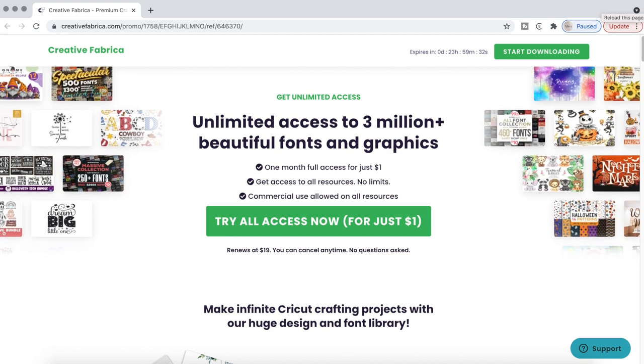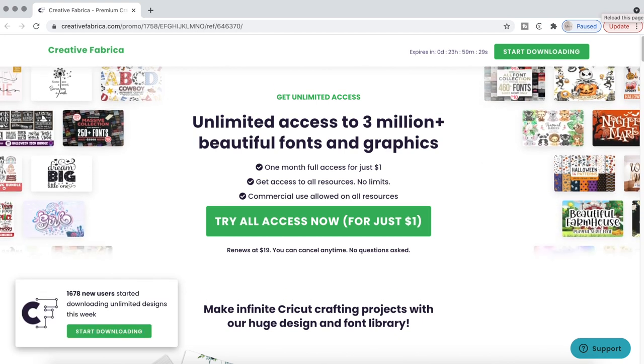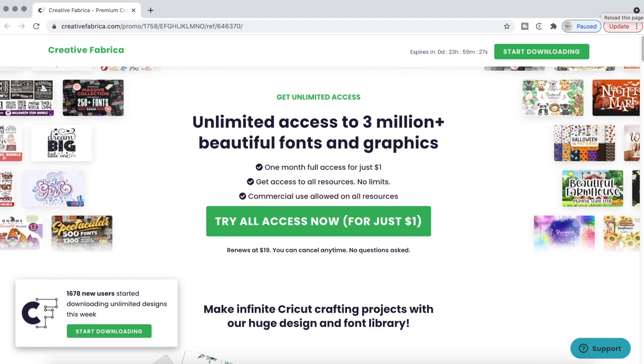If you've been following me for quite some time, you know that I always recommend Creative Fabrica. They are well known for their fonts and their graphics, but they also have an amazing amount of cool stuff on their website. Today I have a special link for you guys — I'll put it in the comment section as well as in the video description. My link gives you unlimited access to over 3 million fonts and graphics for just one month for just a dollar, and the best part is that you can use this for commercial use. So for all my small business owners or Cricut craft business owners, this is the perfect opportunity.